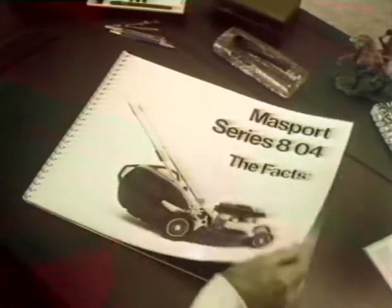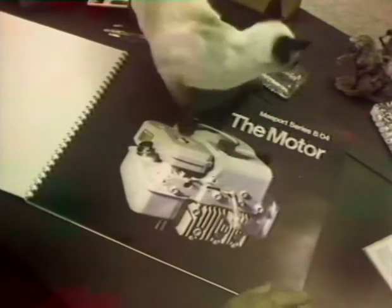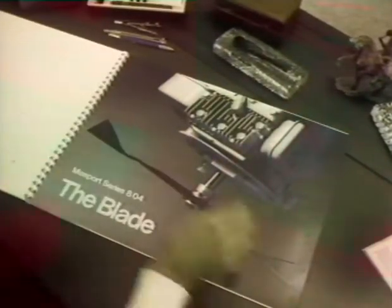Massport Series 804. It has the world's leading lawnmower engine. Full stroke with a purr, not a wire. The blade — one piece. Shaped to reduce drag so only the cutting edges make contact with the grass.